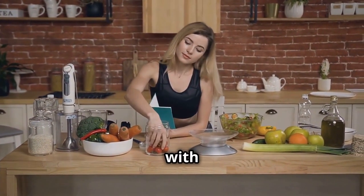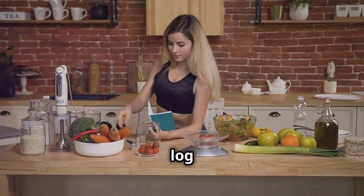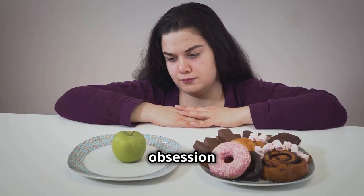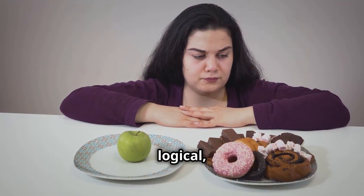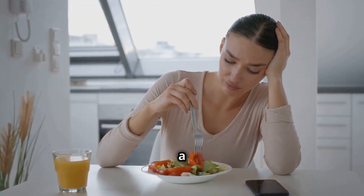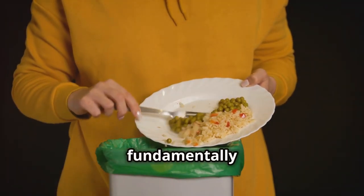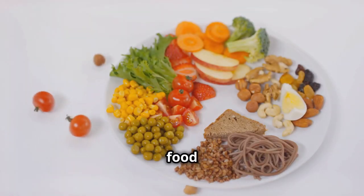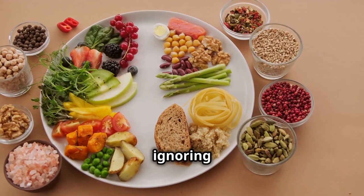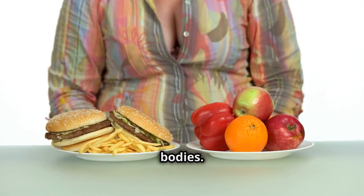We've all been there — armed with calorie tracking apps and a measuring scale, we meticulously weigh and log every bite. This obsession with numbers, while seemingly logical, often backfires. It transforms the joyous act of eating into a tedious chore. This approach is not only unsustainable but also fundamentally flawed. It reduces food to mere units of energy, ignoring the complex interplay of nutrients, hormones, and satiety signals within our bodies.